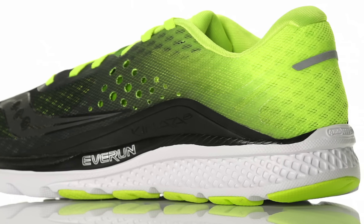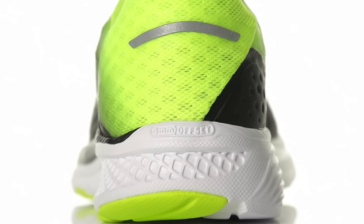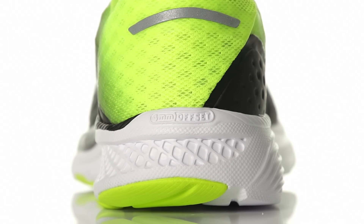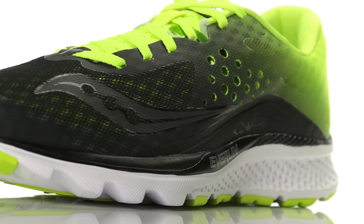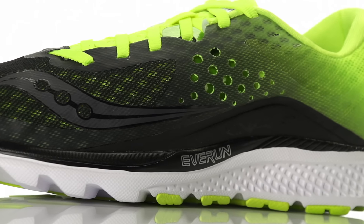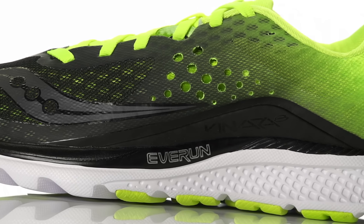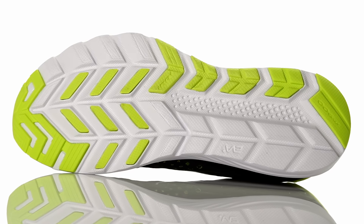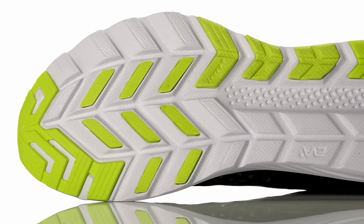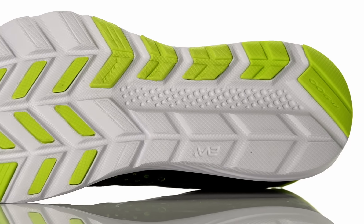Utilizing a full-length Everrun topsole, along with the Saucony Superlight EVA, this natural trainer provides excellent energy return with lightweight cushioning. On the upper, a highly breathable mesh design with laser-cut perforation provides plenty of breathability, and an internal strap system provides secure foot lockdown. Along with a tri-flex design, this trainer offers improved ground contact and flexibility for a smooth and free-feeling foot experience.